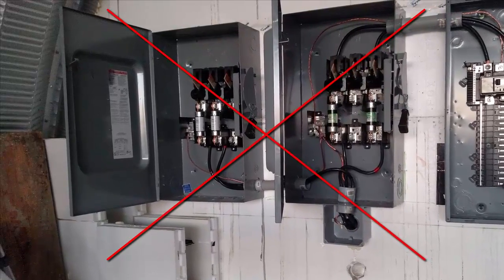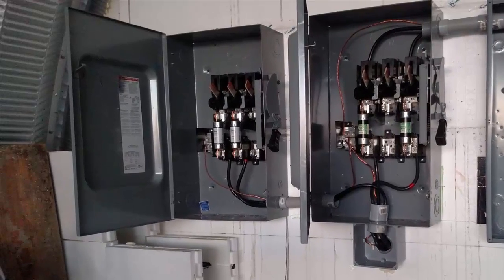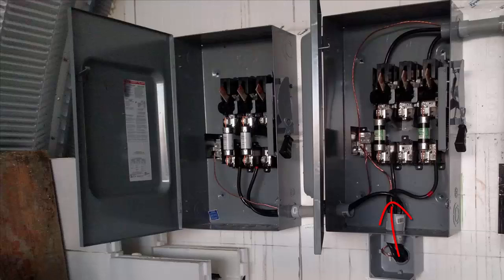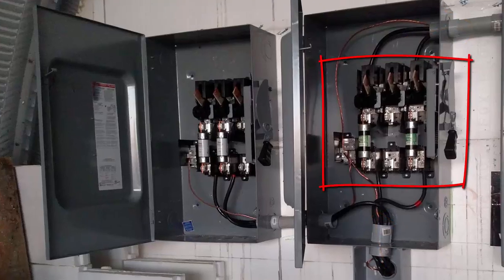I failed the inspection. I had the grounding rods and most of the fuse box in okay, but I couldn't find any instructions for the big switches and I'd done them wrong. Basically, to keep things neat I'd come in from the bottom with the power and then through the fuses and switches and then out into the fuse box. But this meant that the fuses were on the hot side of the switch, so the fuses would be live even when the power is disconnected.